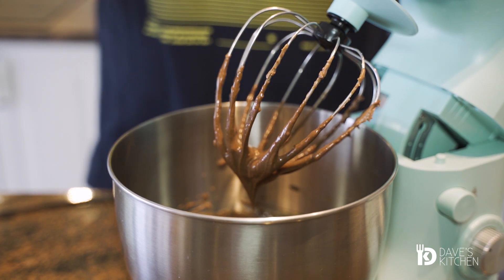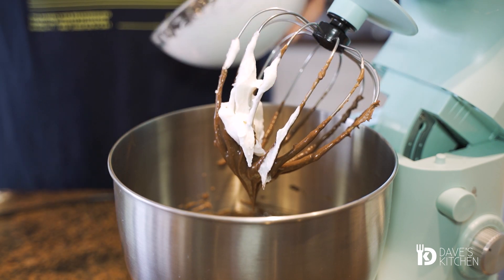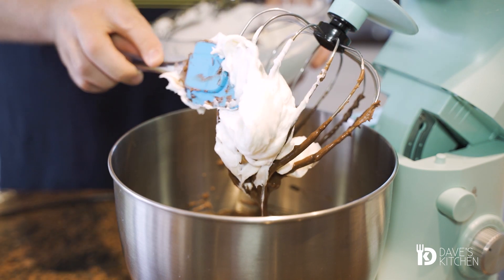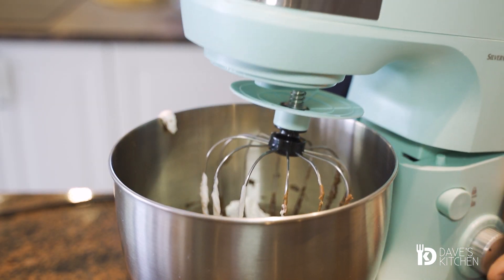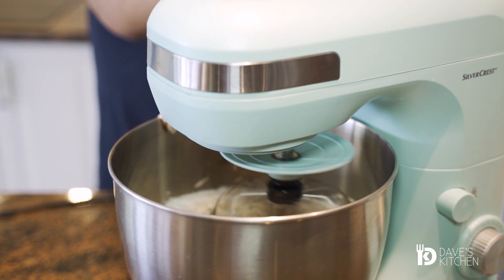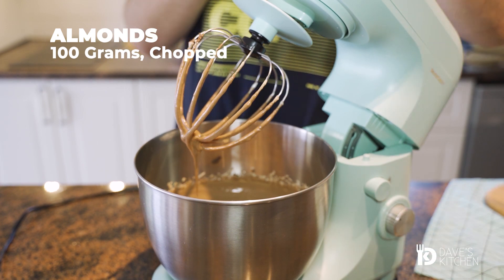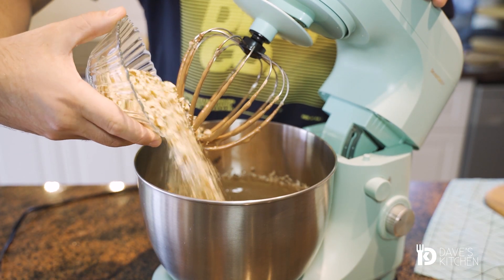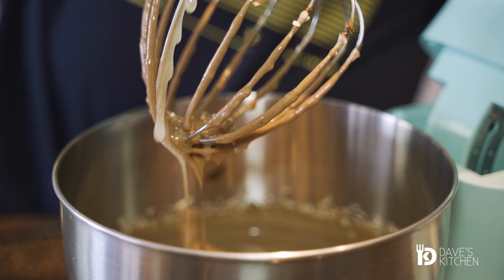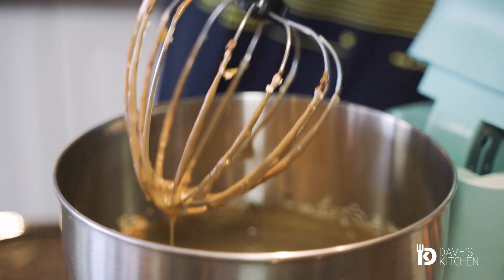Stir in the whipped cream and mix until combined. Add the chopped almonds and melted gelatin. Mix until everything is combined and transfer the filling into a clean bowl and let the filling rest in the refrigerator for about 30 to 40 minutes.